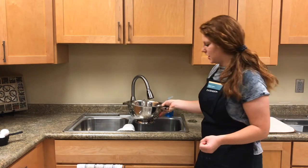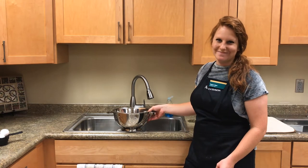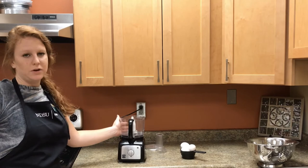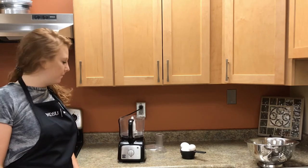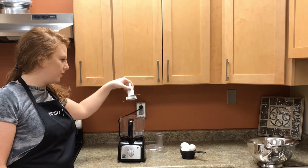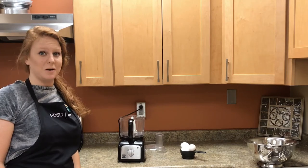Once the beans are rinsed, gently shake them to remove the excess water. Adding chickpeas to the chocolate cake is a great way to get healthy proteins into your diet. Once you have your food processor set out, assemble it according to how it's supposed to go. Usually a blade goes right in the middle, but be careful because this blade is very sharp.